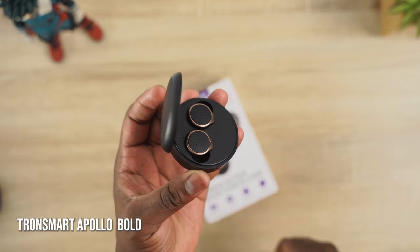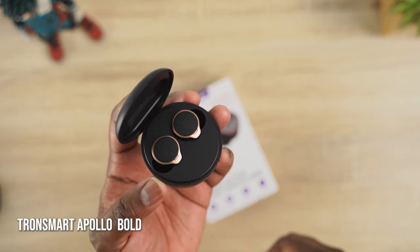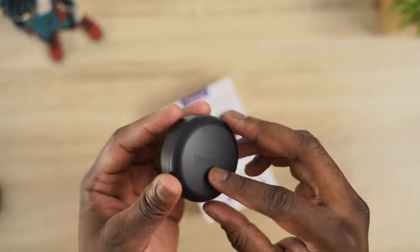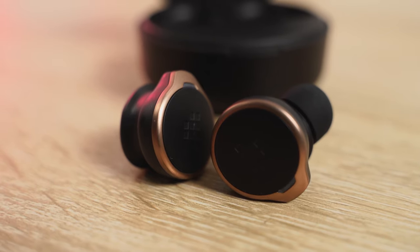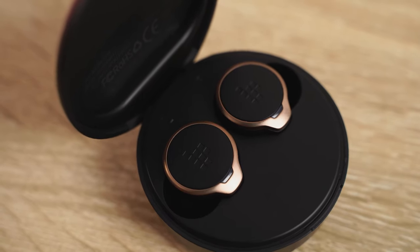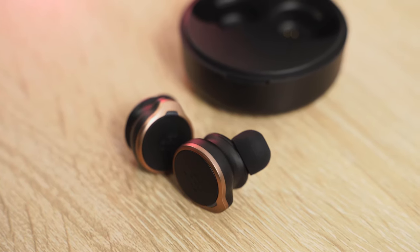The next pair of earbuds are the Tronsmart Apollo Bolt. These are a really unique pair of earbuds because they have a ton of features. They've got active noise cancellation at 35 dB, 30 hours of playback with 10 hours within the earbuds. It's also got Qualcomm aptX codec with the QCC5124 chipset, so you've got aptX HD as well. It's got six microphones for good quality altogether.